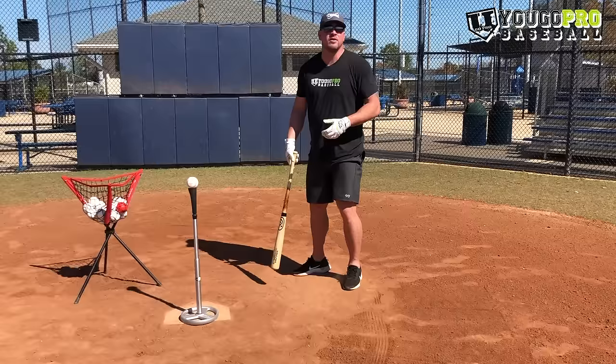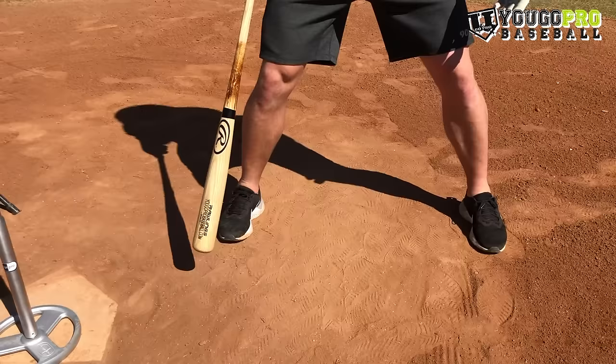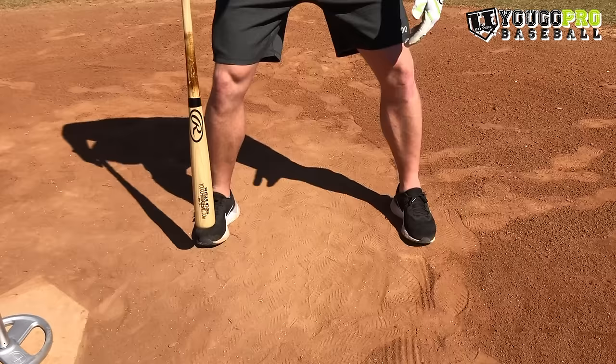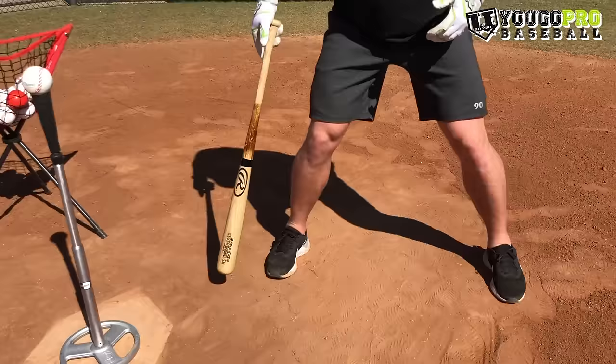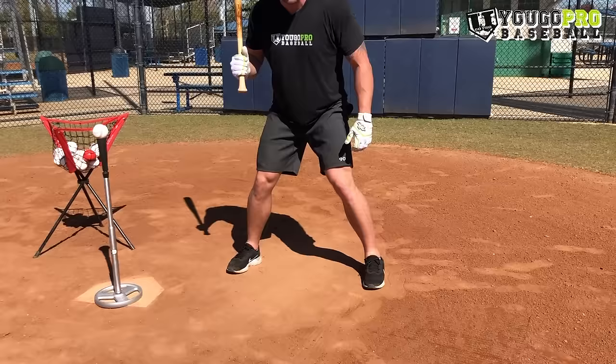First thing, we want to be a little bit more than shoulder width apart. When we get set up, we're just outside of shoulder width. We want to have our knees knocked in. What I see a lot of young guys do is their knees are kind of stacked over their feet — very vertical. We want to have our knees knocked in just a little bit, not too much, not forcing it in. We want that side-to-side movement, that linear movement, and the ability to drive off the backside. So: shoulder width or a little bit further, bend the knees, then knock the knees in just a little bit. Then we work on our body angle.